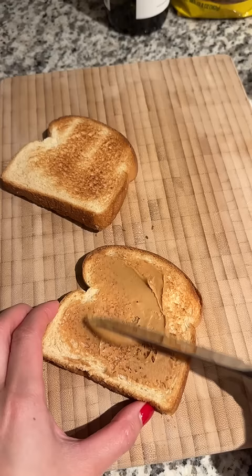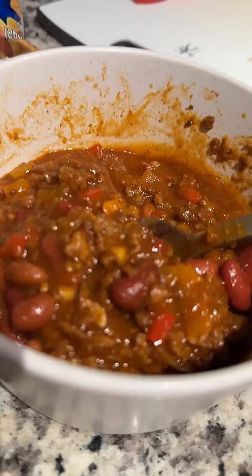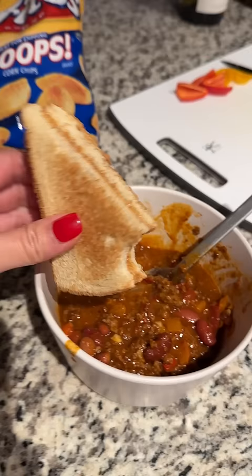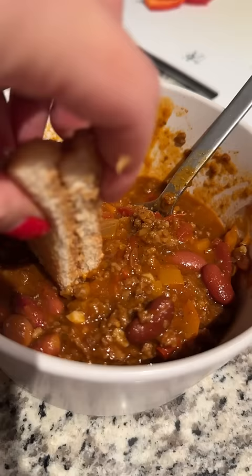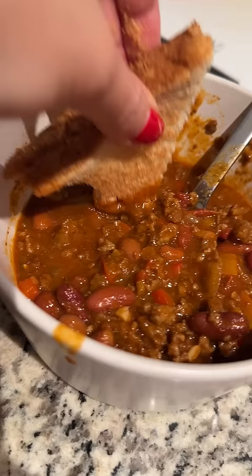Then we tried a peanut butter sandwich with the chili and Holly did not like it at all. She's a big texture person, so the beans combined with the toast was not a good combo to her. After seeing her reaction, I took a spoonful of the chili and then took a bite of the sandwich. It was okay, but I feel like I need to dip it in to really get both of the flavors at the same time. I liked it — it's a sweet and savory combo that works, plus you get the bonus of the crunch on the toast.